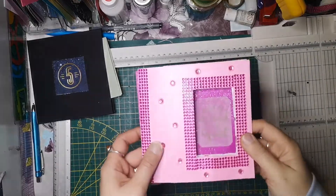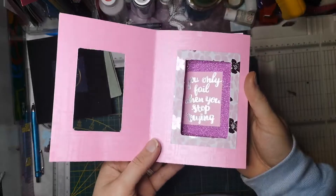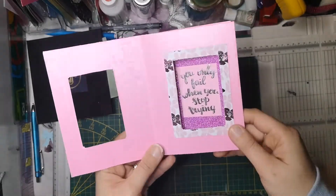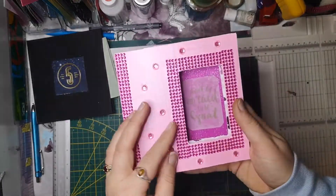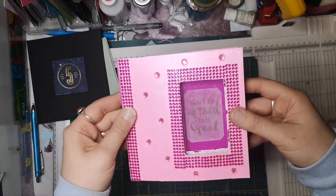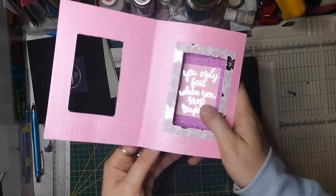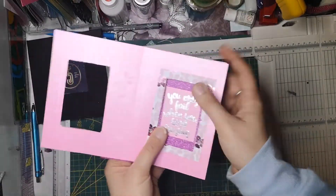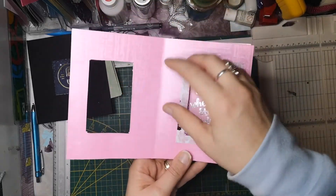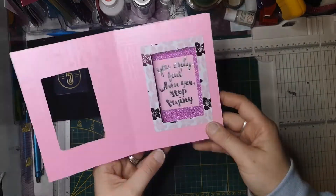Im Dekorieren ist gerade die Kamera ausgefallen. Aber nichtsdestotrotz zeige ich euch jetzt noch schnell die fertige Karte. Ich finde die ganz niedlich. Ich habe sie sehr wenig dekoriert, ist ja auch so ein kleines Testobjekt. Aber ich mag die Farben total. Das ist eine quietschebunte Karte für ein quietschebuntes Mädchen. Und ich denke, die ist ganz niedlich.